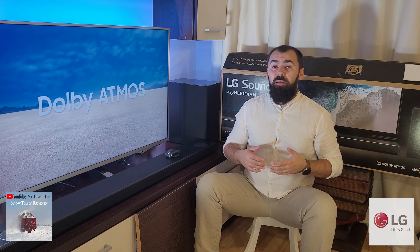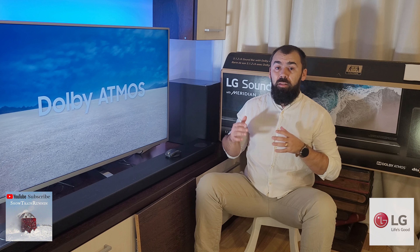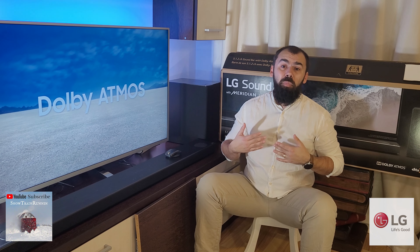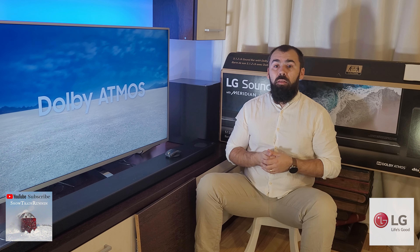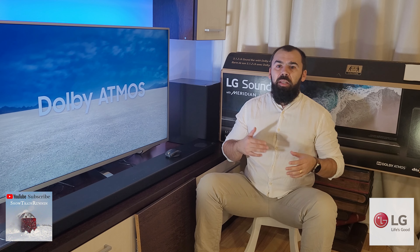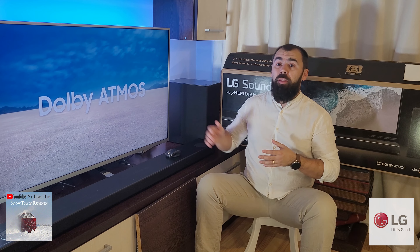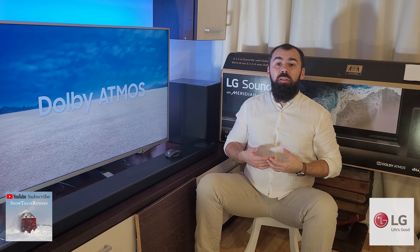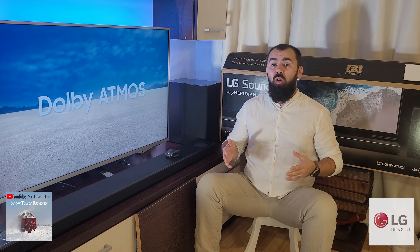But the price is pretty high for a soundbar system, even for one as advanced as this one, and you can find — in my opinion — some better soundbars like the JBL Bar 9.1 or Samsung Q958 that are in the same price range. Thanks to its full array of physical inputs and wireless connectivity options and its ease of use, this soundbar remains an excellent top-of-the-line soundbar.